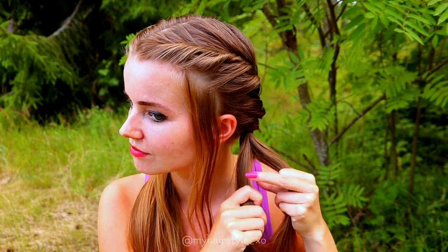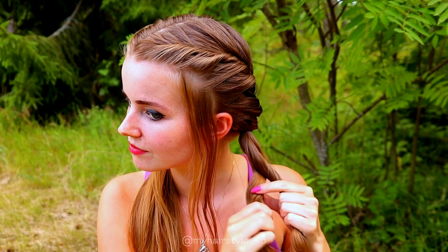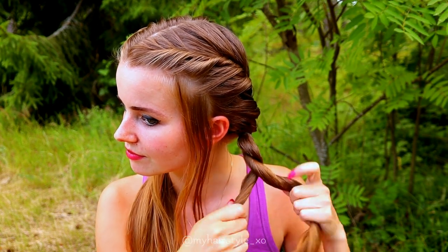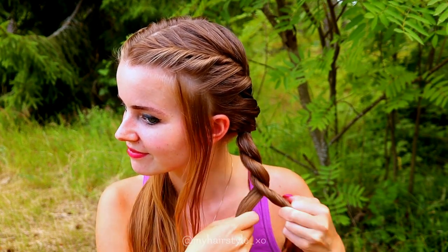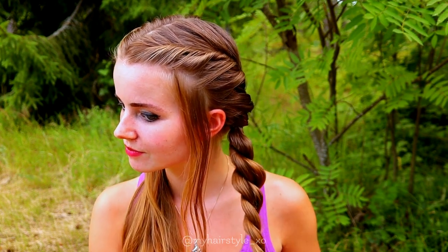Next I will create rope twist braids at the end of the pigtail. So two strands: twist left, spin right, twist left, spin right, twist left, spin right — and keep on repeating this until the end of the hair. Again, you can get a looser look if you pancake the edges.